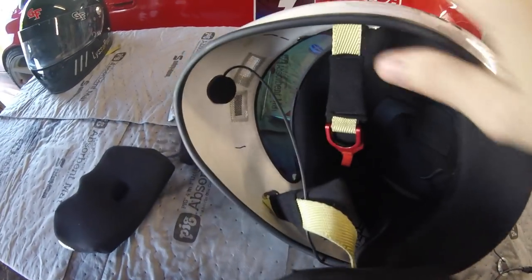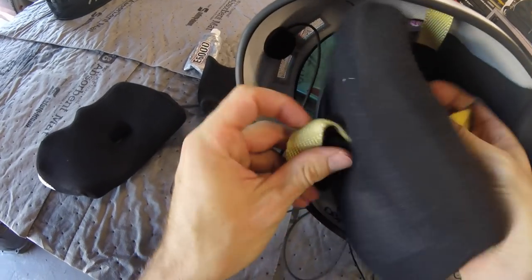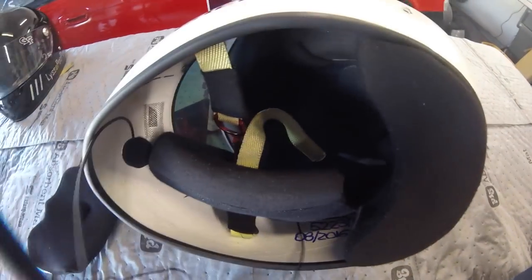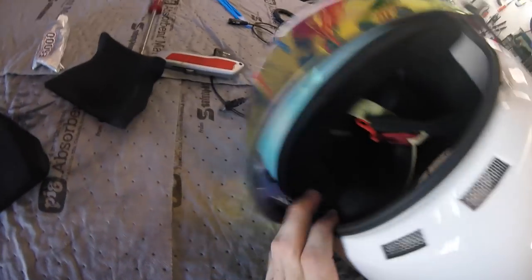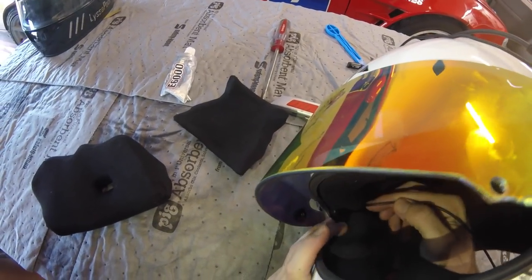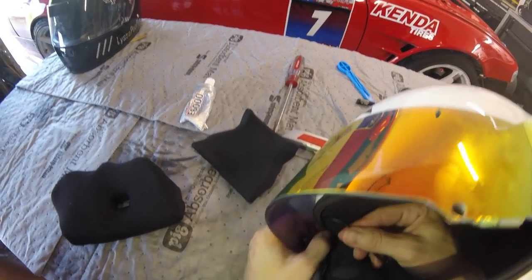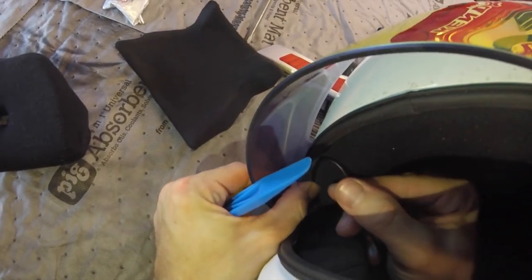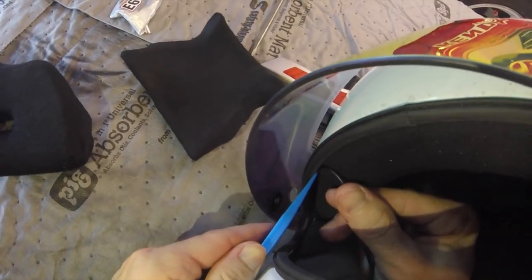I take it, get it ready to go into the helmet, and pass the chin strap through. Make sure you don't get any wires tangled up. Pull it through nice and snug. You can see the wire coming from the cheek pad — I decided to route it right up and then start routing it under here. I take my plastic wedge tool and just wedge it in — you just have to work it.